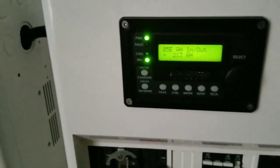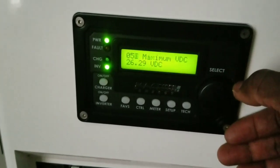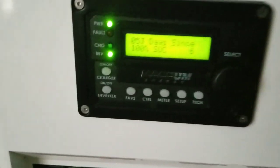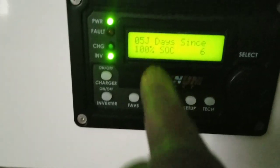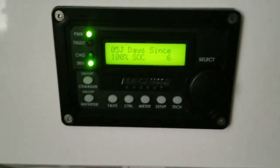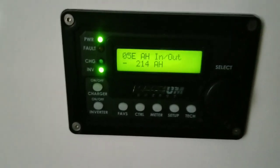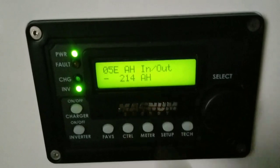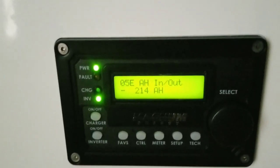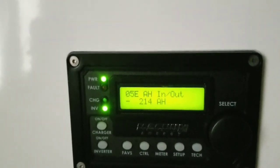I can show you how many days we went before hitting full charge — look, six days since 100%. And because of those six days, the amp hours we already took out of this 300 amp hour battery bank is 214. I've seen it higher — I've brought it all the way down to almost 220–230 at some point.